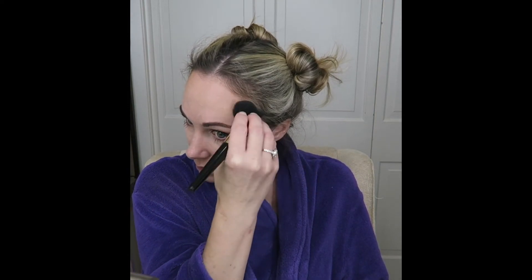For bronzer, I'll be using the Benefit Hoola Matte Powder, and I will take my Lancome blush brush, which I'll use for my entire face for the bronzing. I'll take it around the perimeter of my forehead, my cheeks, along my nose, as well as my neck and the sides of my chin.